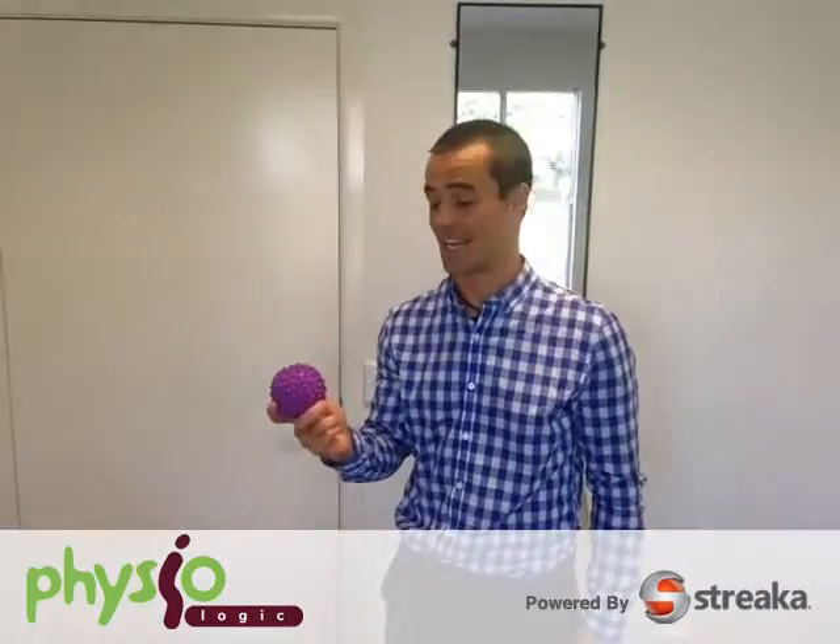We've got Joe about to show us a shoulder video. What have you got for us, Joe? We're just going to do a self-massage technique with the spiky ball. So how does that go? Which area of the shoulder are we interested in trying to massage?